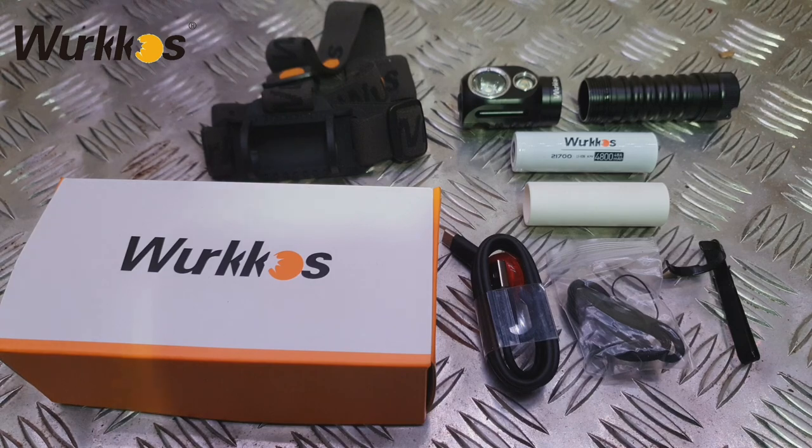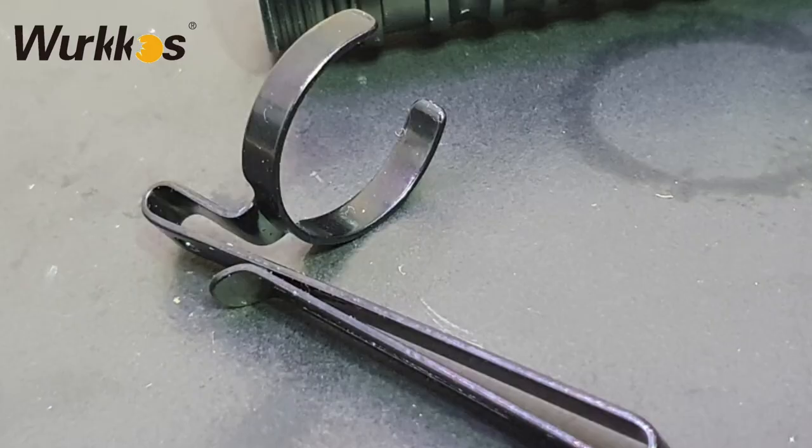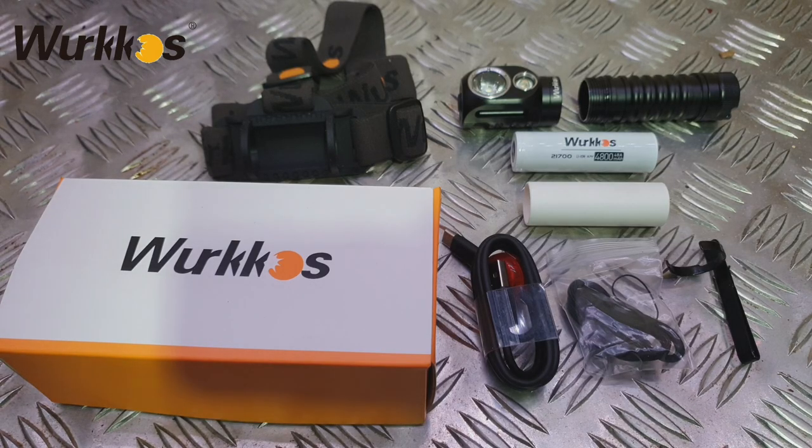You get the two-way belt clip, a lanyard, some spare O-rings, and then a USB Type-C charging cable. So that's everything you get inside the box.